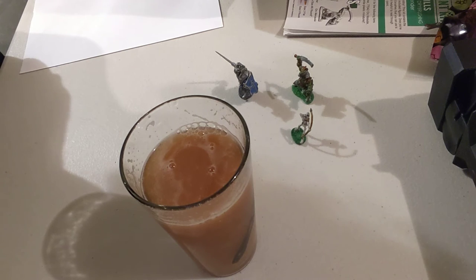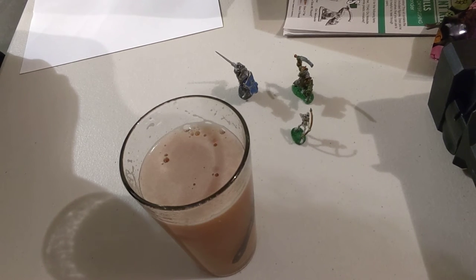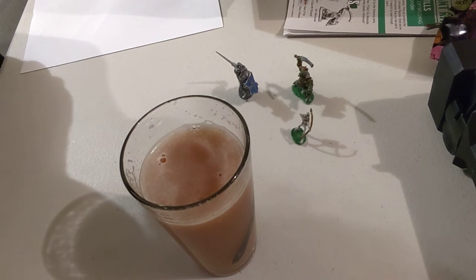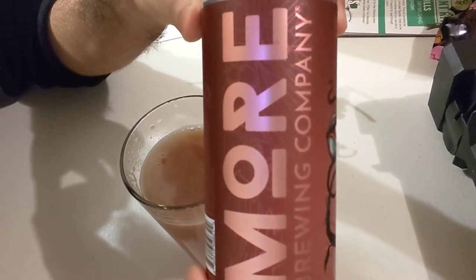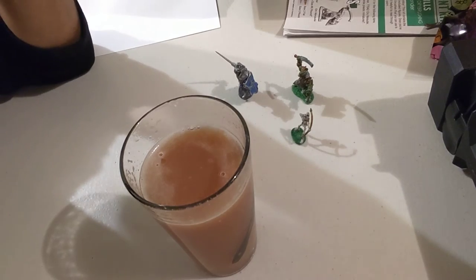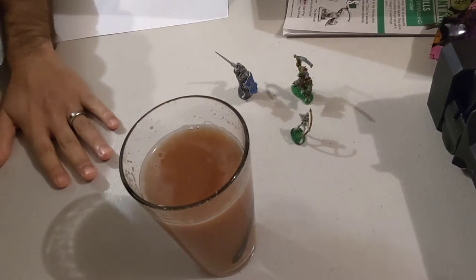I find this an extremely pleasurable beer to drink. Every time I get a can of Strawberry Marbles it's an amazing experience. This one's a double — they're not always double — and the higher alcohol helps the strawberry flavor diffuse through the beer. This is from More Brewing in Villa Park. They probably make some of the best beer in Chicago, so if you're ever there, highly recommend checking them out.